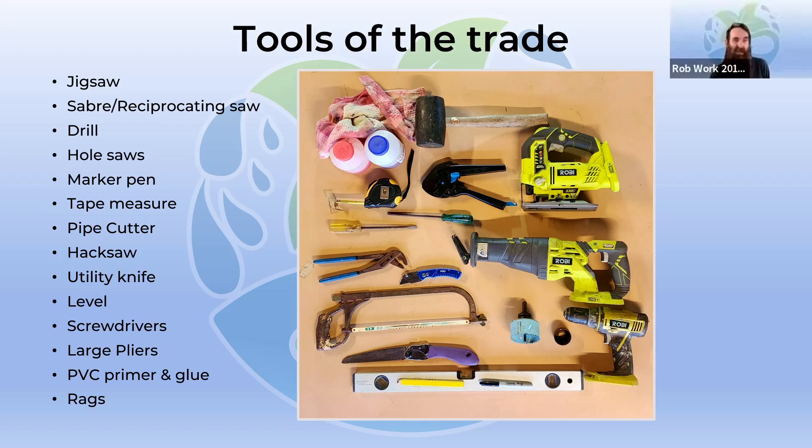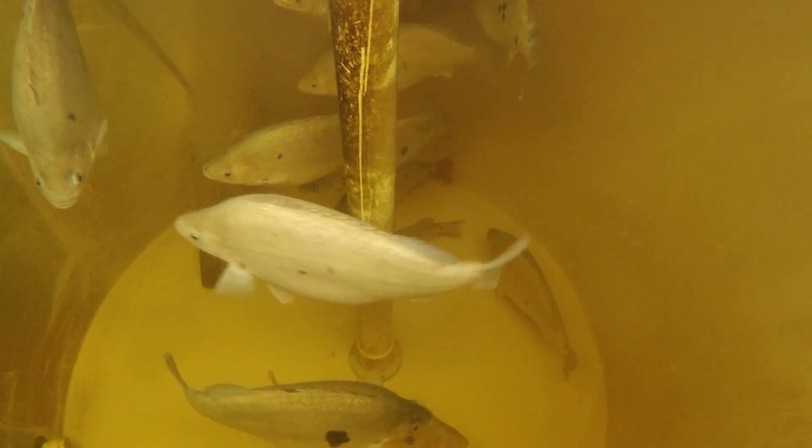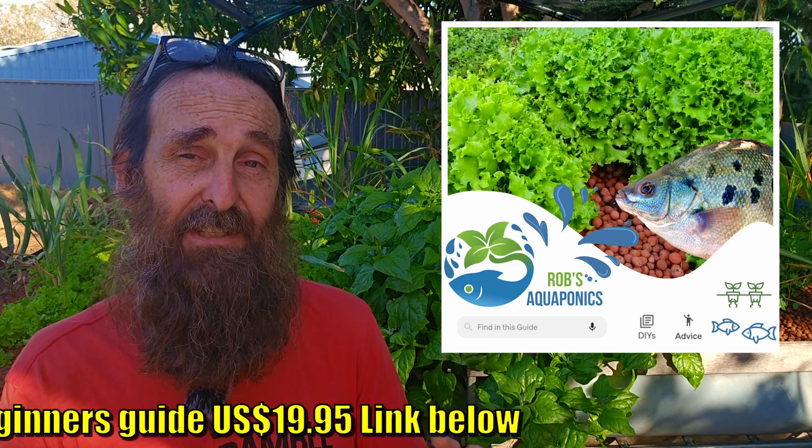Well, that wraps up episode two of the series, folks. In part three — the final one — we'll be talking about three commonly used types of grow bed systems used in aquaponics and hydroponics, aerating the system, suitable fish for your aquaponics system, how many you can grow out in a fish tank, what to feed them, and a couple of plant suggestions. Don't forget I have the backyard aquaponics for beginners online guide available for $19.95 US — really tailored for folks who'd like a bit more in-depth knowledge before building their own backyard DIY aquaponics system. I really hope you've enjoyed part two — see you in episode three. Cheers folks and happy growing!